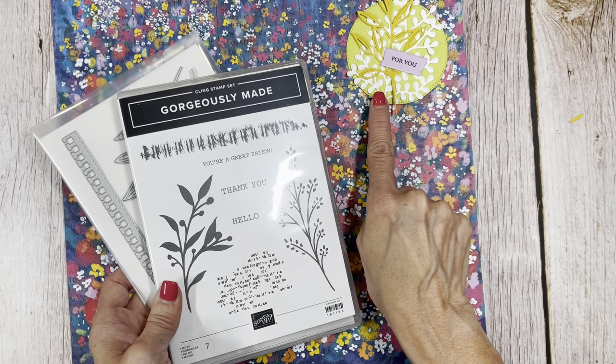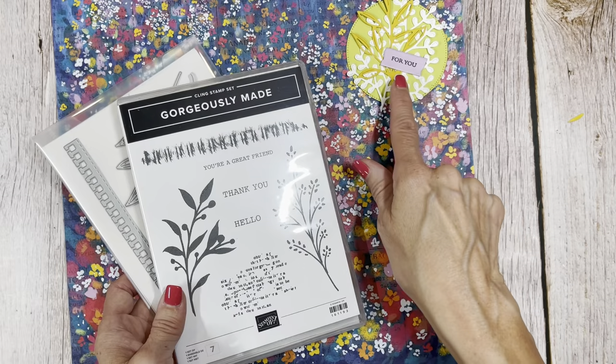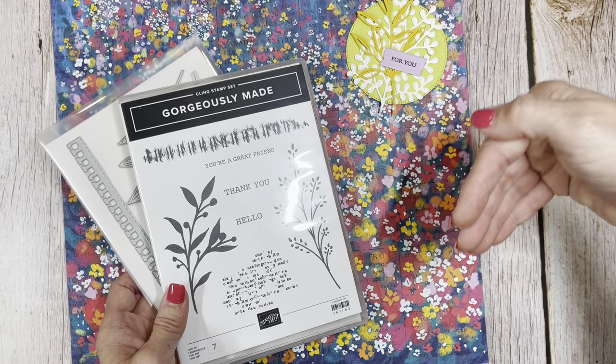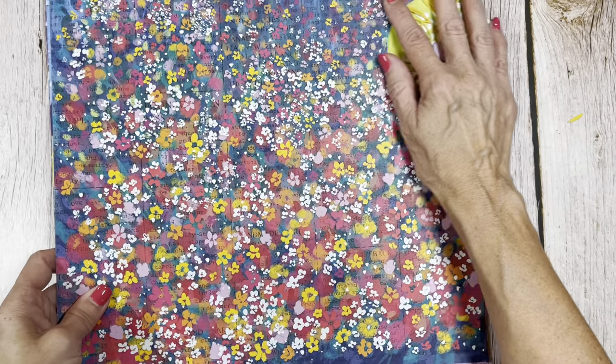I've already done a stitched stylish shaped circle here, and this is going to go on the outside of a bag we're going to make that we're going to put six to eight cards in. I'm going to show you how you can do that with this beautifully, masterfully made DSP.